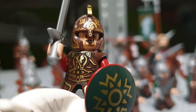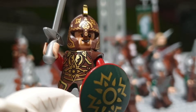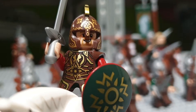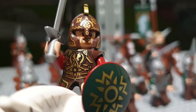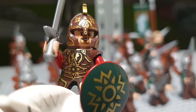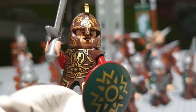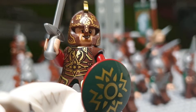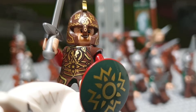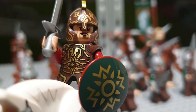Starting with King Theoden here in the front, I think he is a pretty great minifigure. I love the torso printing on his robes and I think that the breastplate is a nice addition. Of course the helmet and the armor — I love the printing and of course the head mold for the Rohan helmet.